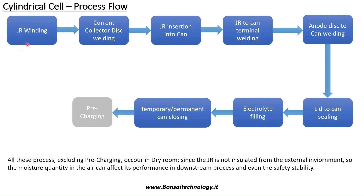All these processes from winding to can closing take place in the dry room. The dry room is a controlled environment with very low humidity value and controlled temperature, usually 21 to 22 degrees, where we can produce battery cells.